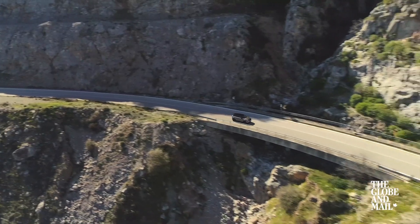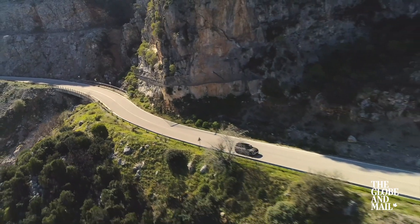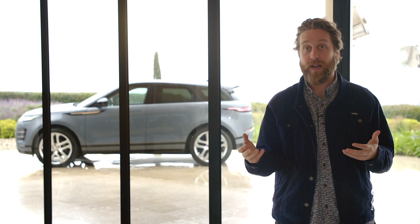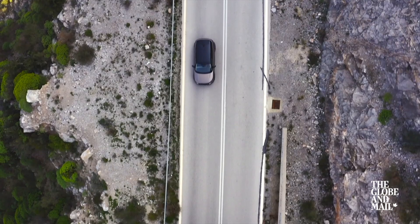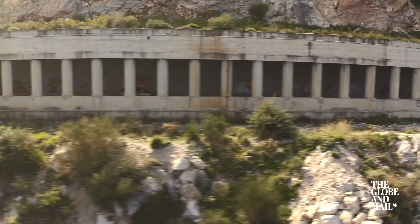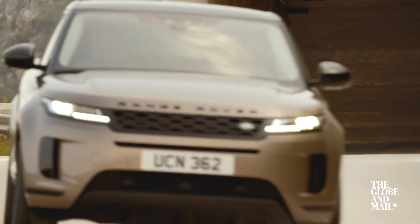Other companies haven't gone down the 48-volt hybrid route because they don't see the value since customers can't really tell the difference. Mild hybrid systems are really a nod to fuel economy and emissions standards. A company like Land Rover that sells just SUVs needs to find a cost-effective way of reducing CO2 output and emissions across its lineup, and 48-volt mild hybrids are a really cost-effective way of doing just that.